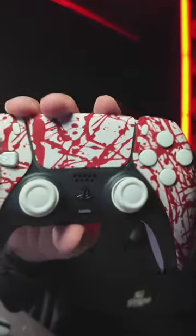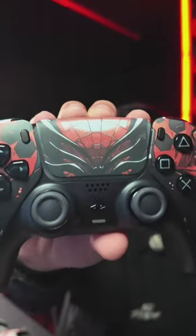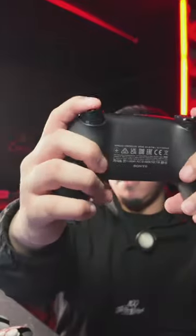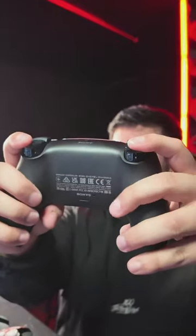This is the headshot with the mouse click triggers and the action buttons on the back. We've got the spider armor here. Out of all the ones you guys have looked at so far, which do you think is your favorite?